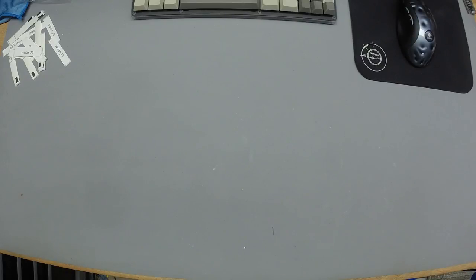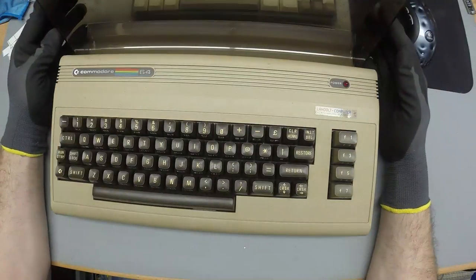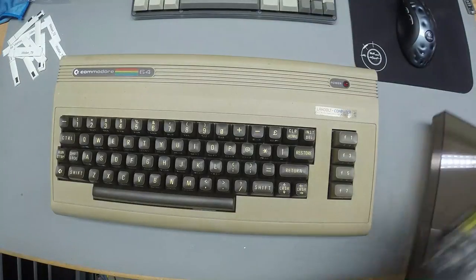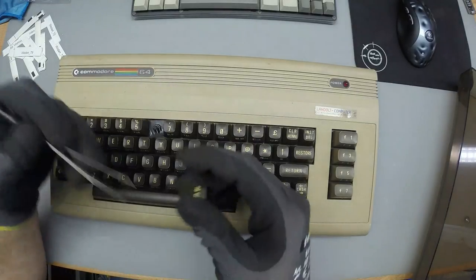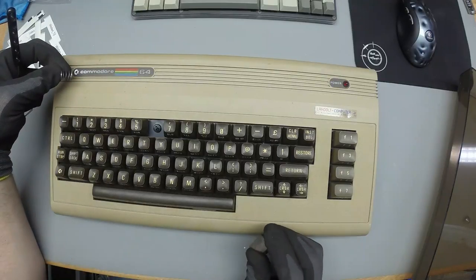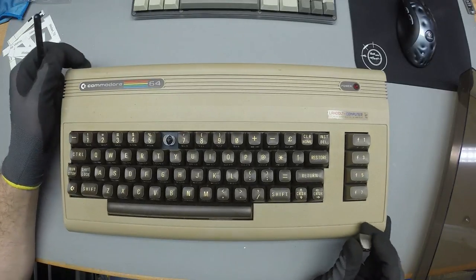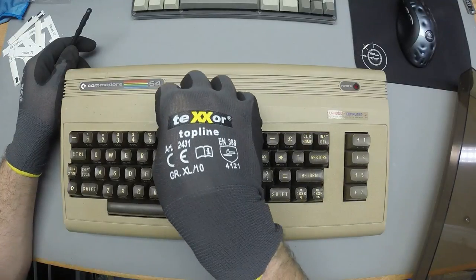They found this C64 and even though it's not a keyboard, they still kept it for me because they thought I'd be the right person to take care of it. They thought it'd be too sad to let it go. This thing looks brand new — it's probably yellowed double-shot keycaps, but it looks super squeaky clean. I don't think it's ever been typed on.